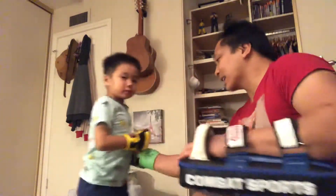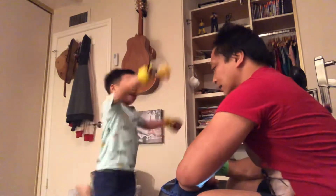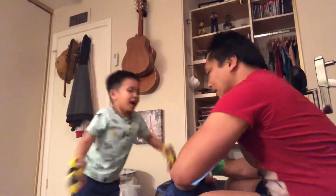Take a step back. Kick. Hi-ya. Hi-ya. Kick. Hi-ya. Hi-ya. Again. Kick. Hi-ya. Hi-ya. Hi-ya. Hi-ya.